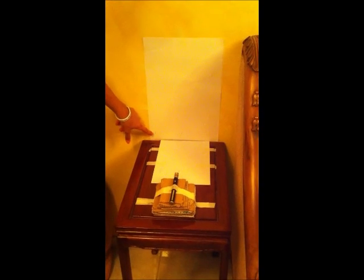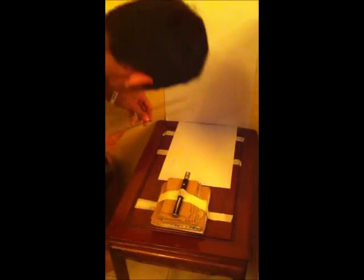We will be measuring distance x between points A and B. It is about 11.7 centimeters.